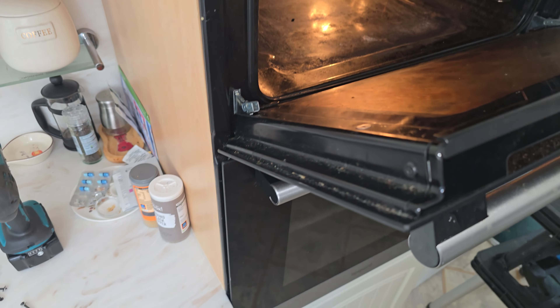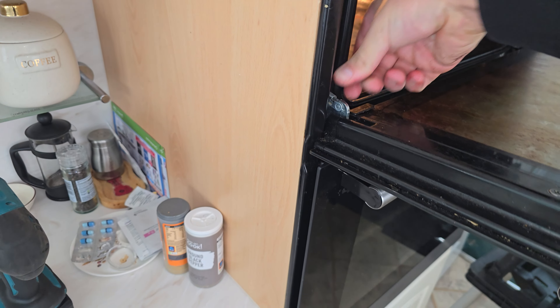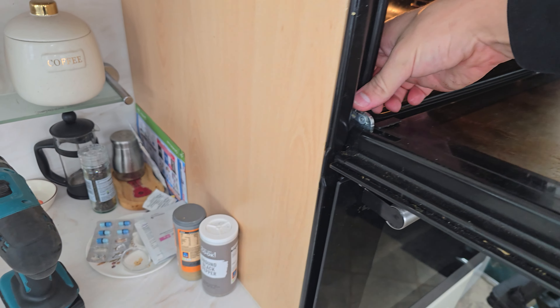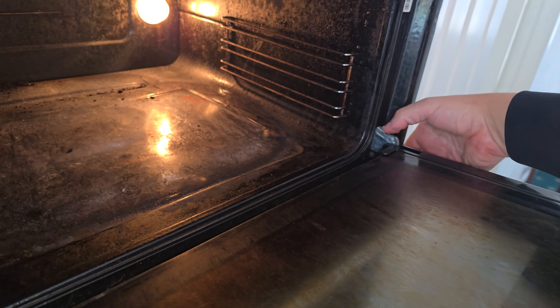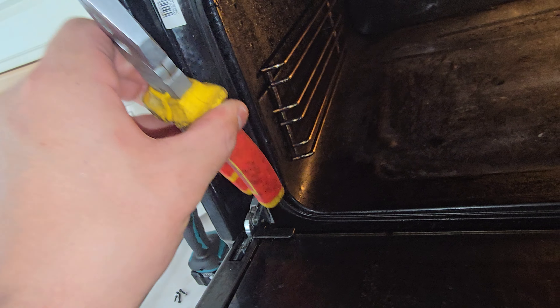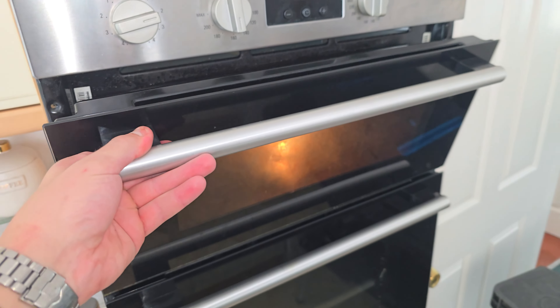Refit the top door using the exact same process as below. You should now have the correct info to change any element that you might run into. Some machines have different connections or methods, but they all follow this basic principle. Happy cooking — as always, if you need any advice feel free to give me a shout in the comments.